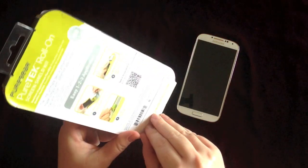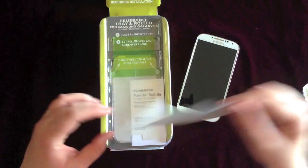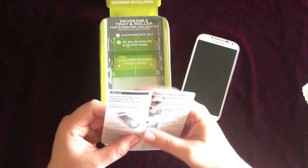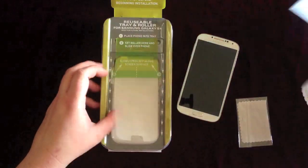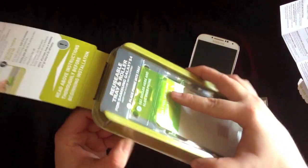So we have Easy Tear Open right here, and it just opens up. This is actually reusable - it's a reusable tray, which is pretty cool. You can just order more screen protectors if you need it. And here's some directions. You actually have to take it out of the packaging.